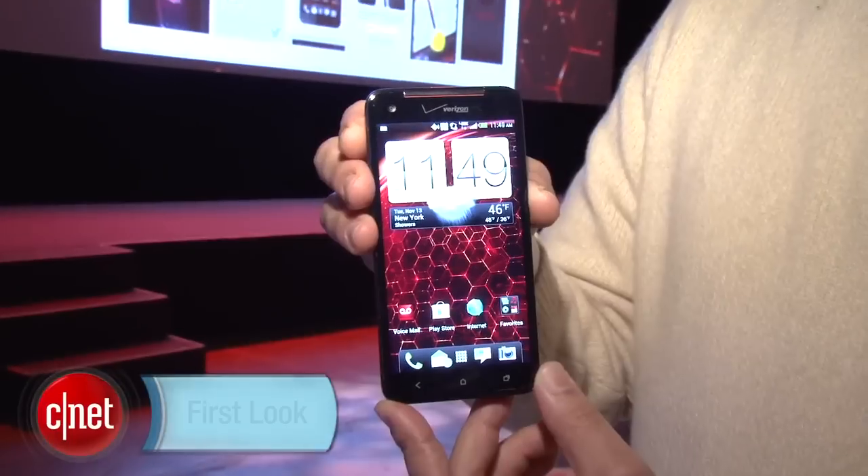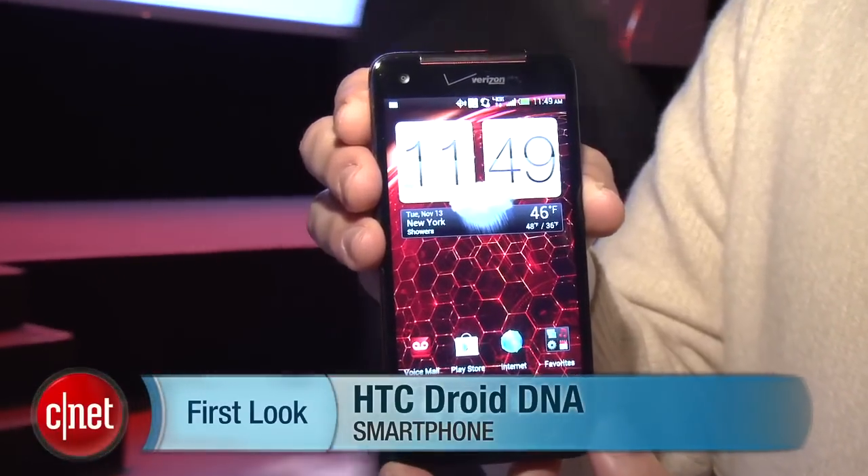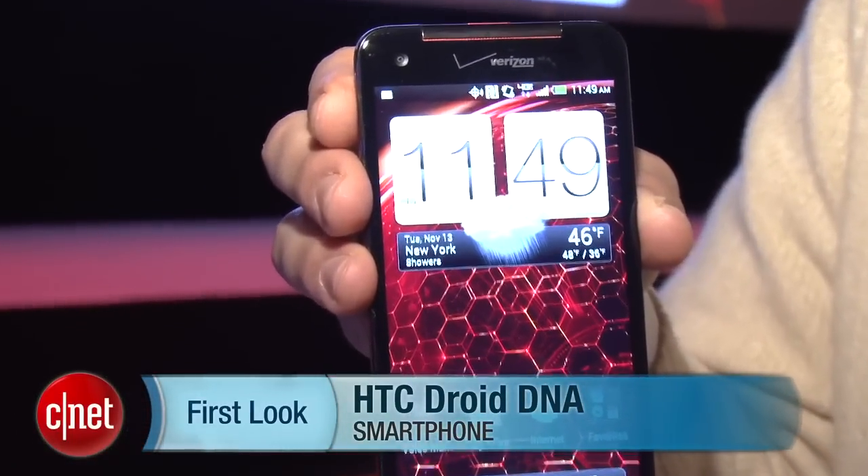All in all, it's a very nice package. The HTC Droid DNA is going to go on sale on November 21st for $199.99, but you can pre-order it right now. I'm Brian Bennett, and this has been a first look at the HTC Droid DNA.